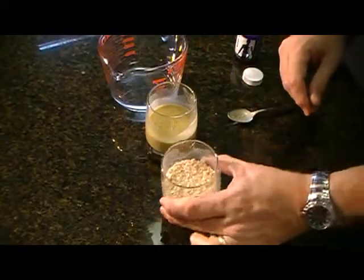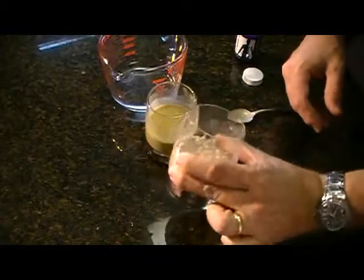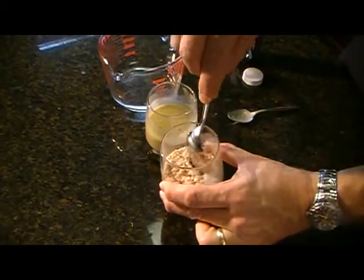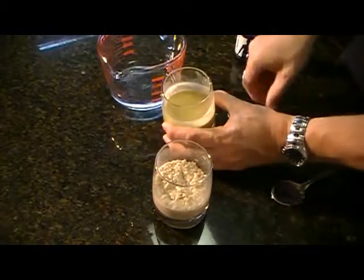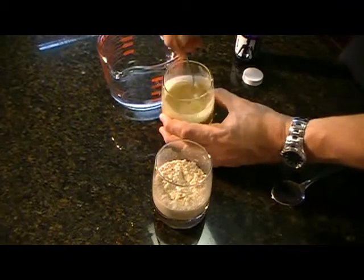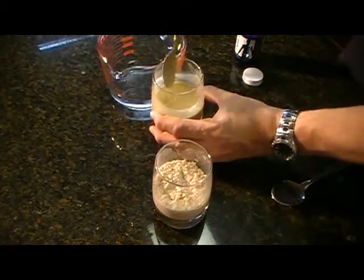30 minutes later. Check this out. The oats without the digestive enzymes — I can barely move it. You can see it's all sticky and hard. And then check out this one. Look at this — I can swirl it around. This is just at 30 minutes, and it's just liquid. It's all liquid. That's amazing.